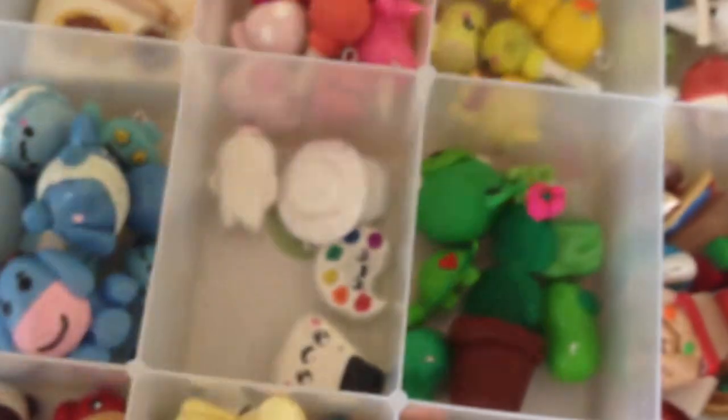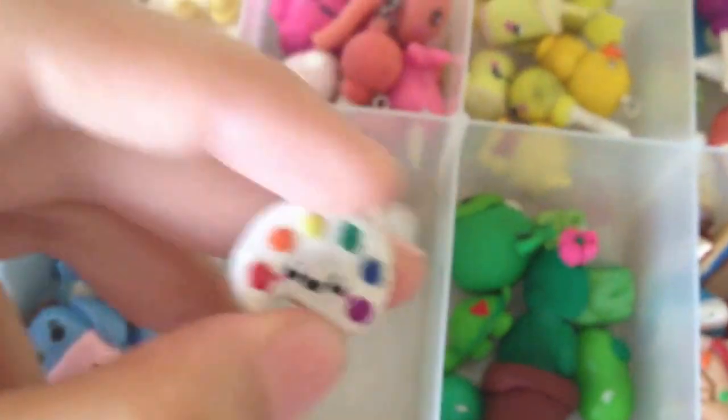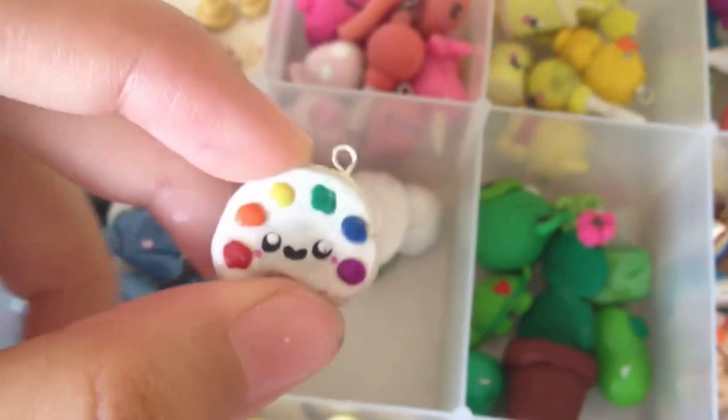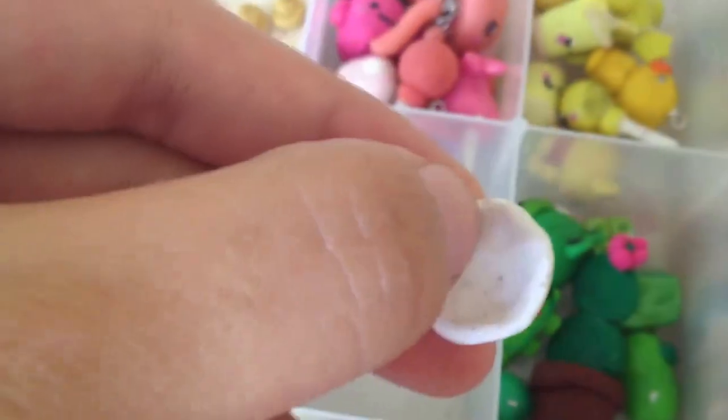Next on to my white things. So I have this juju peach I think, this sushi, this paint palette, this Mamegoma, a plate, and a bowl.